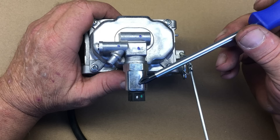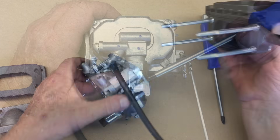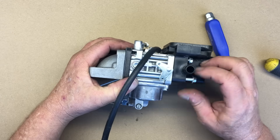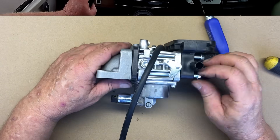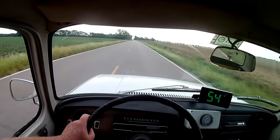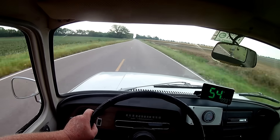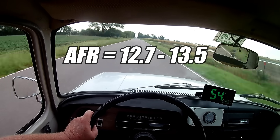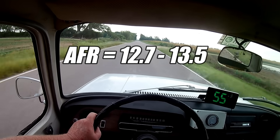I also forgot to mention, this fuel shutoff solenoid has been disabled. This isn't really necessary — its main purpose is to prevent backfires in the exhaust when the engine's turned off. These solenoids do fail, and when they do, the engine won't run at all. So the easy thing to do is remove the solenoid, pull the spring and plunger out, and put the solenoid back into the carburetor. Back on the road, the air-fuel ratio is between 12.7 and 13.5 while cruising — it looks like we're in the right neighborhood.